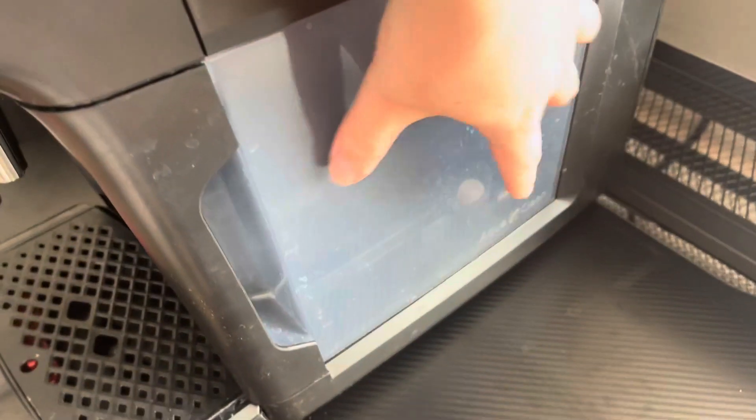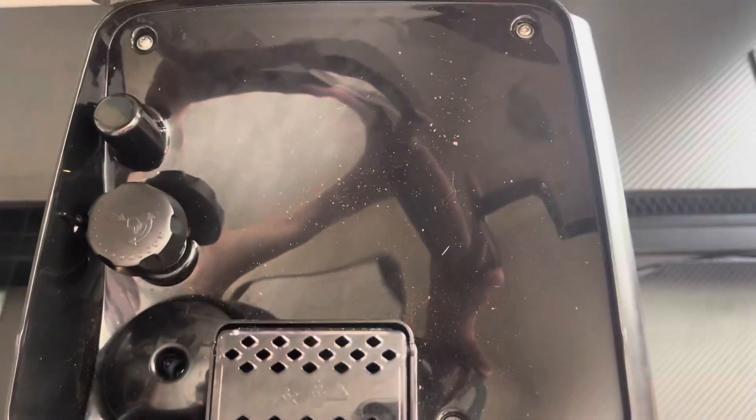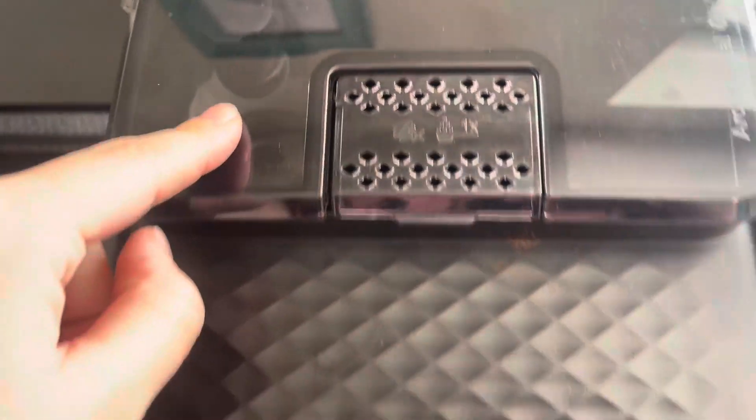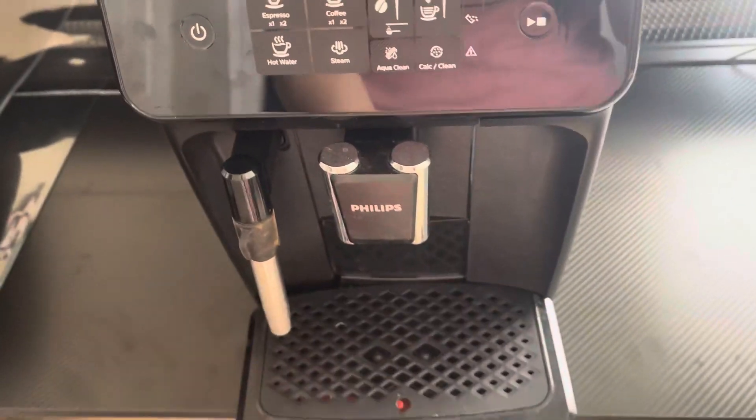It does have your water tank right here as well. And then what you do here is you pour in your coffee grounds up here, and then your coffee will go through here, get ground up, and then obviously come out right here.